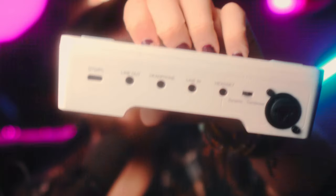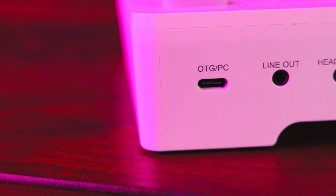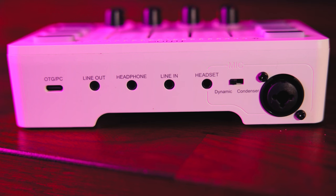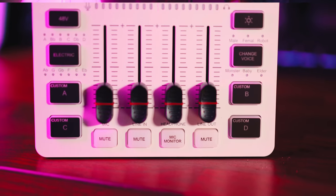We really have to talk about all the I/O on the back of this mixer. You've got USB-C for connecting to your PC, a line out, a headphone output, a line in for hearing what you connect to it, and then a headset input and an XLR input. That means you can connect different types of microphones depending on what you want to record with — all controlled by the faders and mute buttons on the mixer.